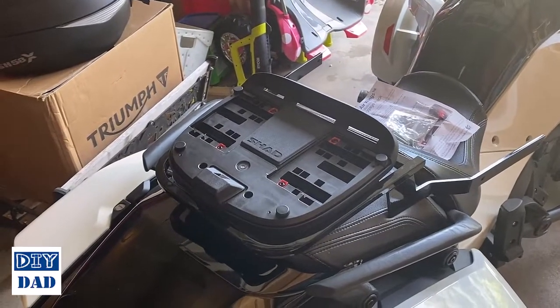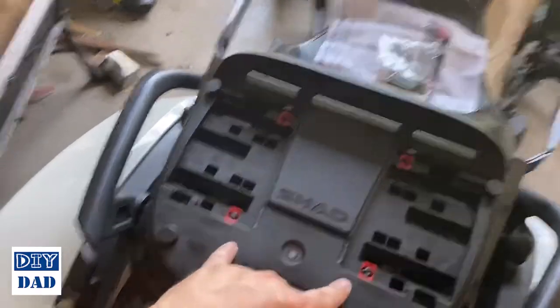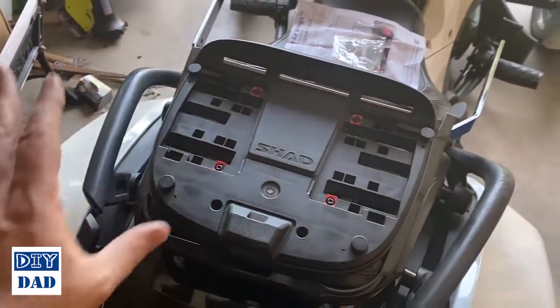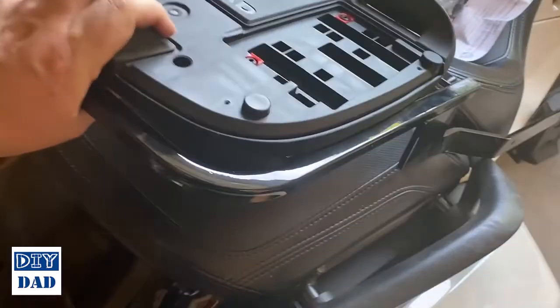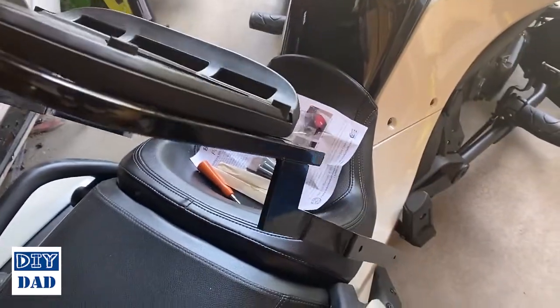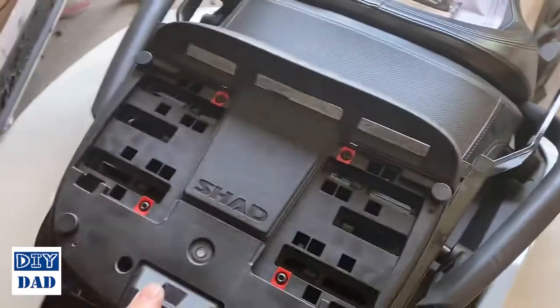The Shad plate is now mounted to my luggage rack. The Shad plate has various different holes so you can fit to pretty much whatever mounting system you're using. I took the Kawasaki plate I had underneath, ran the bolts through, and tightened them up — got that as straight as I can. So now we'll install the luggage rack on the bike.